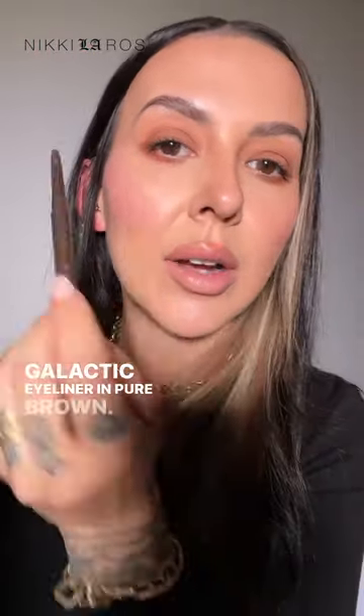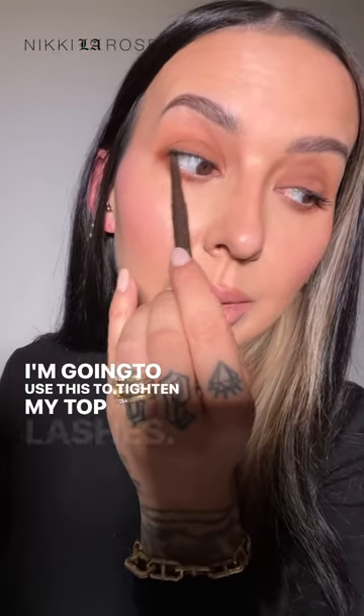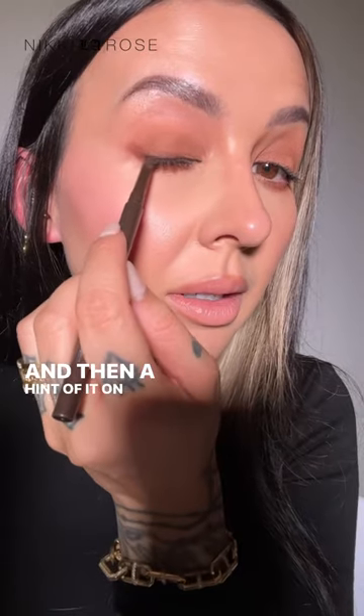Girl Lactic Eyeliner in Pure Brown. I'm going to use this to tightline my top lashes, and then a hint of it on the top.